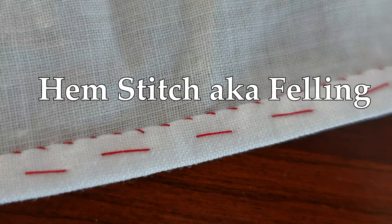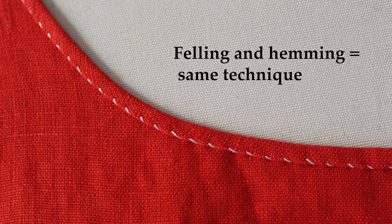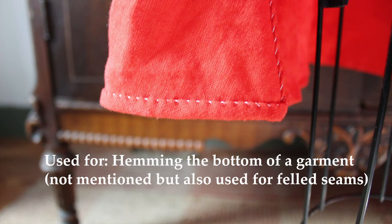In this video, I'm going to show you how to do a hem stitch, also known as a felling stitch. It's the same exact technique, but the way that you implement it will dictate whether or not you're felling and aligning, or hemming a bottom of a sleeve or a skirt or a pair of pants.